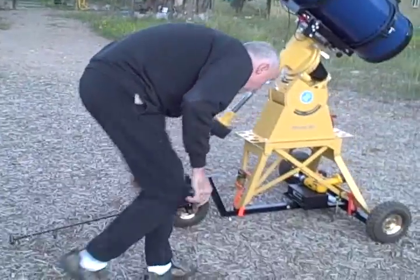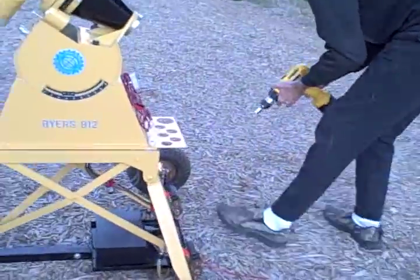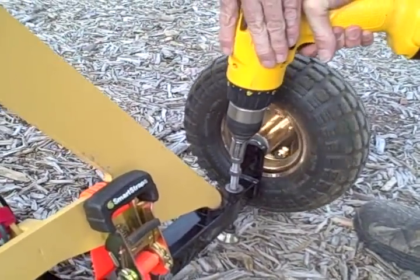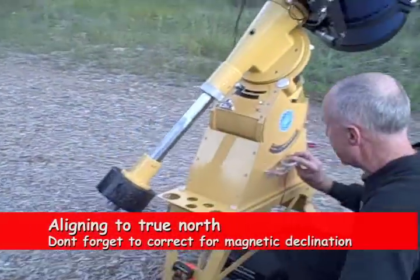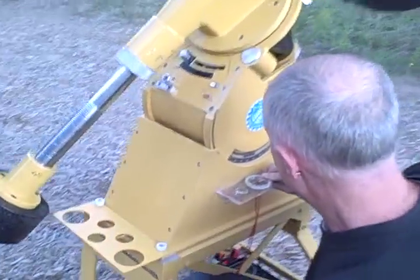The most critical part of this procedure is aligning to true north. Here I anchor one of the rear corners of the scope buggy, which acts as an axis around which I can rotate the whole buggy, aligning it towards true north. I take a compass and accommodate for magnetic declination,